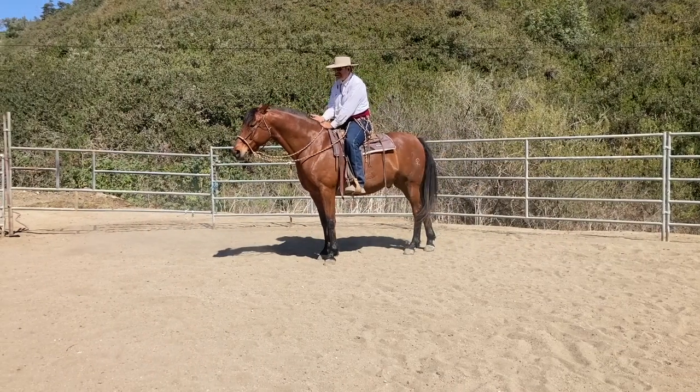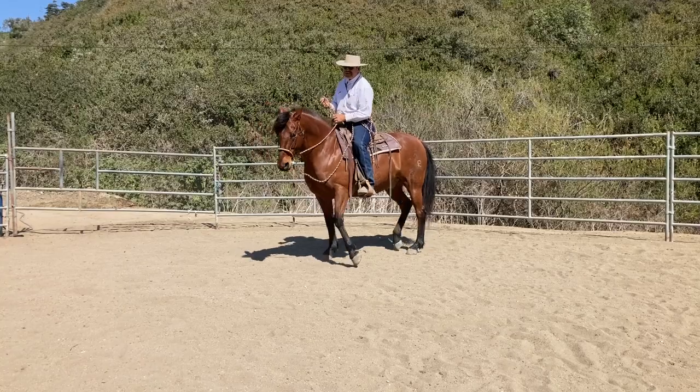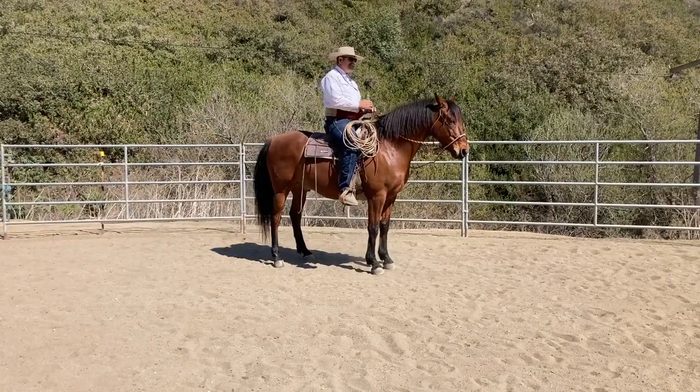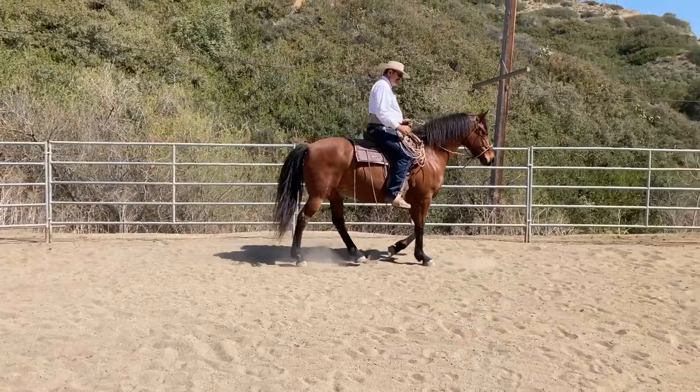If I quit riding, they quit going. If I'm not in that movement, if my body's not moving with them, then that means stop. I established that right away. You need to build that up.